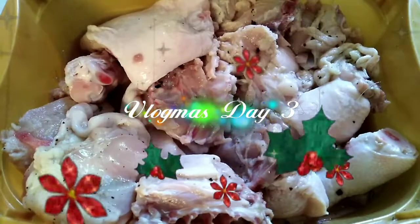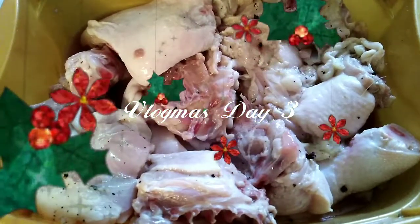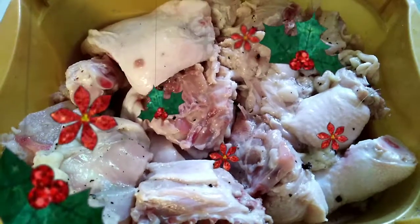Hi guys! Welcome back to my channel. So for today, we will be cooking fried chicken and mie goreng.